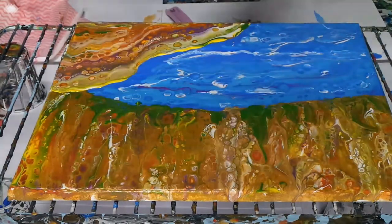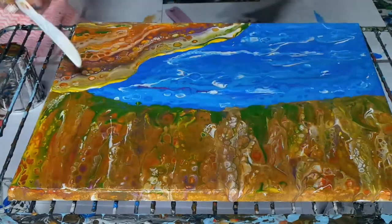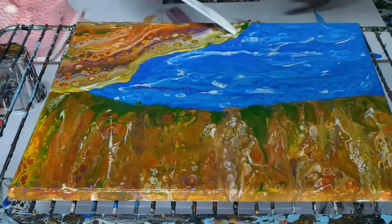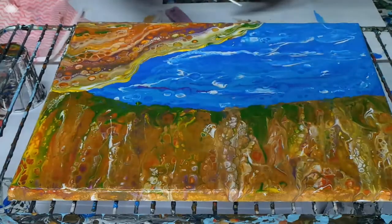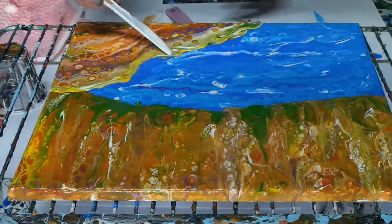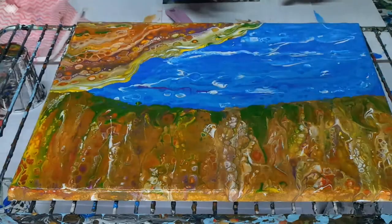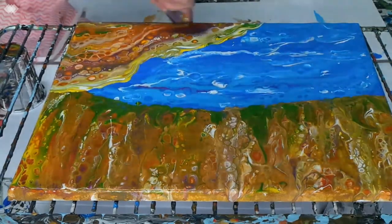I'm just deciding what color to do this, so we'll just go like this a bit — take a little order on a couple of edges.